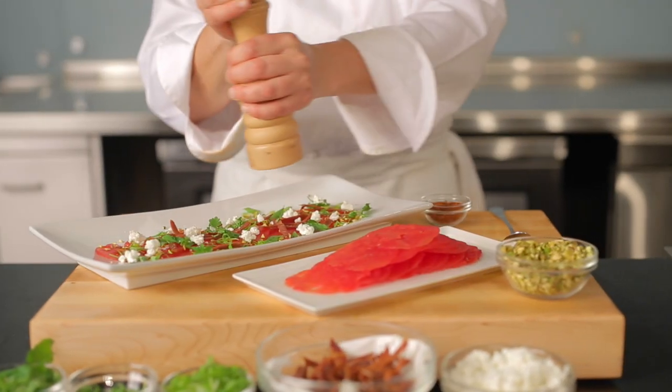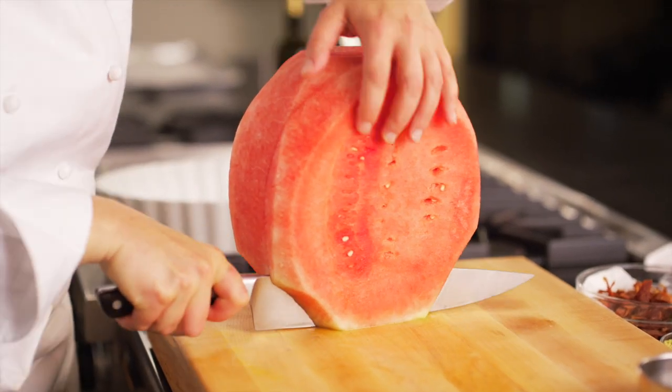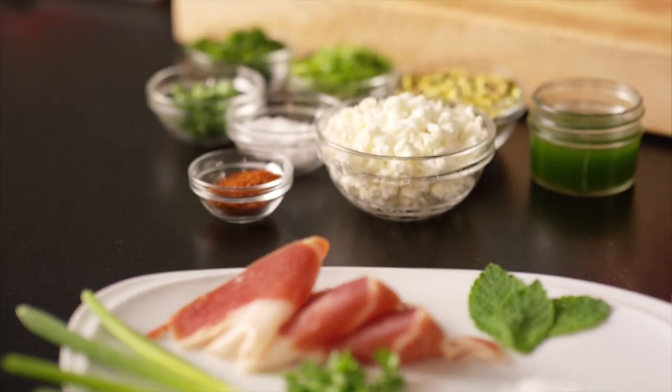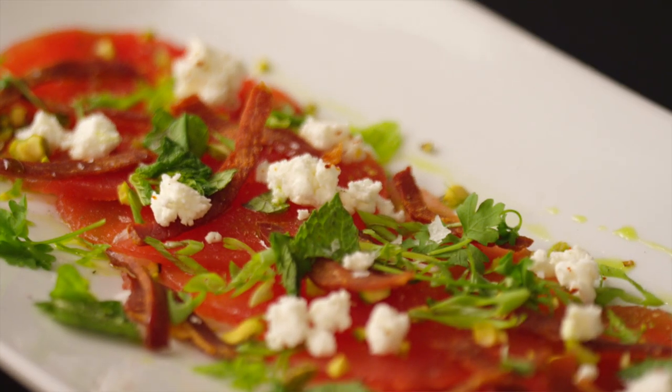Here's an elegant twist on the classic carpaccio using watermelon. Watermelon pairs really well with savory flavors such as prosciutto and goat cheese, which are all used as a garnish in this dish.